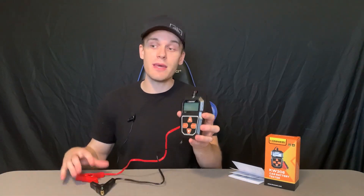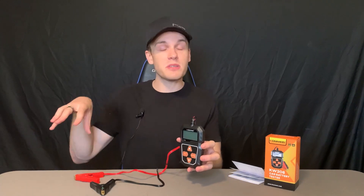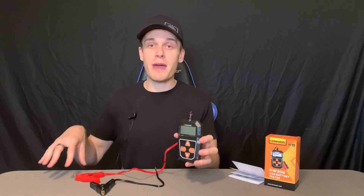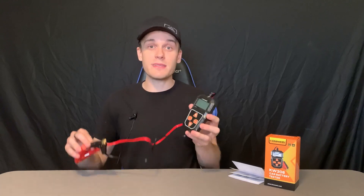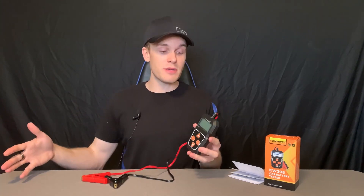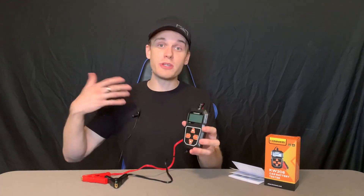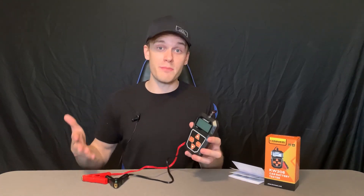Actually, the first time I tested it on my ATV — which is the reason why I got this — the battery was low, which is what I suspected. So I trickle charged it, came back and tested again, and it was much higher. It seems to be very accurate. It told me what was actually going on: my ATV battery was low, I recharged it, and then it told me my ATV battery was good.